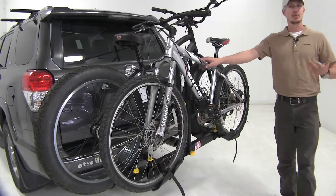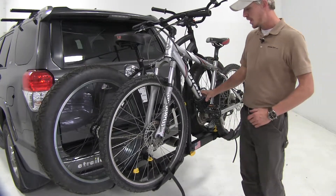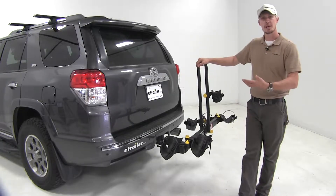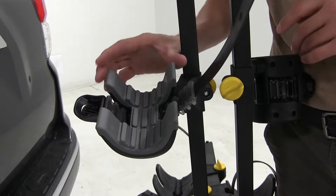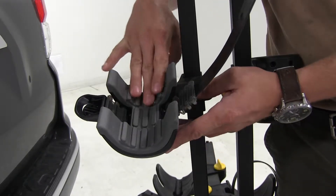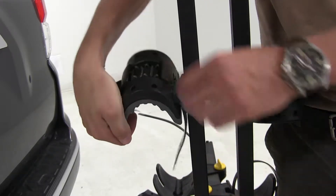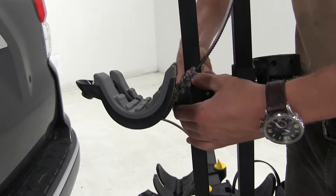It holds our bikes with three points of contact. We've got one strap for each of our wheels and then a cradle at the center mast. The center cradles are cushioned so it won't harm the finish on our bikes, and they're grooved to accommodate brake lines and cables. They rotate to fit different shapes and sizes of bikes and they also adjust up and down.